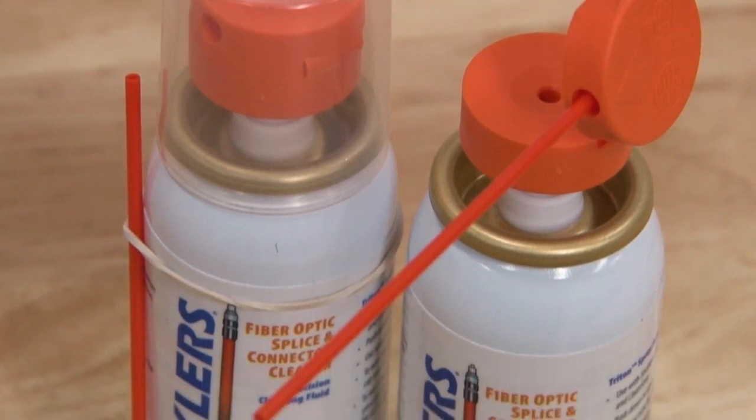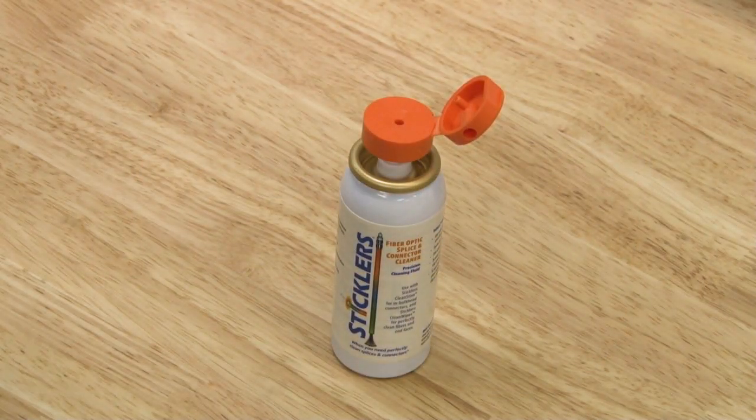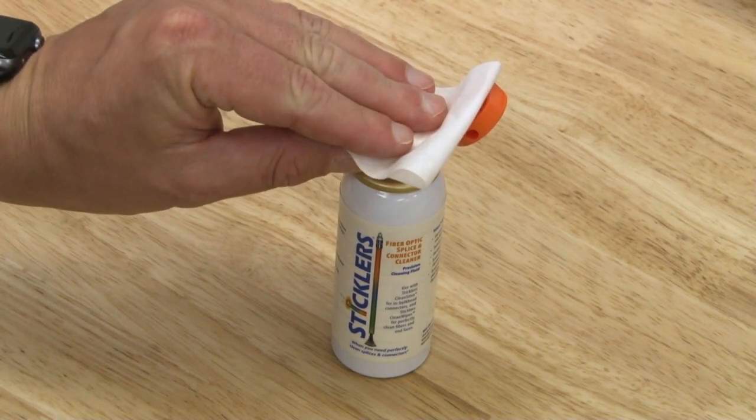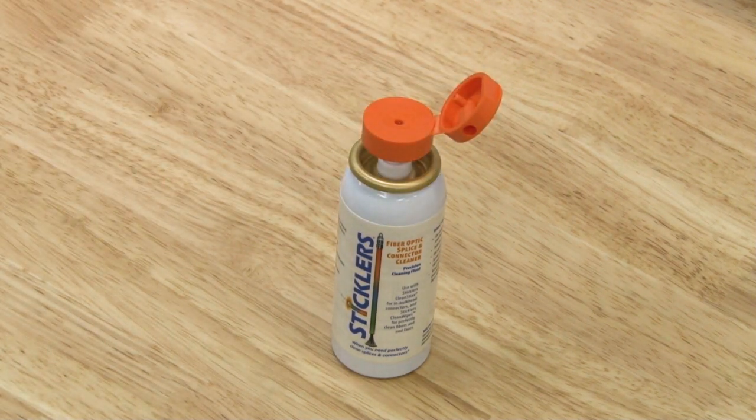When using your Stickler splice and connect cleaning fluid, you must make sure that you have placed a cleaning wipe over the dispenser before pushing down to release the fluid. This will prevent any risk of the fluid coming into contact with your eyes and mouth.